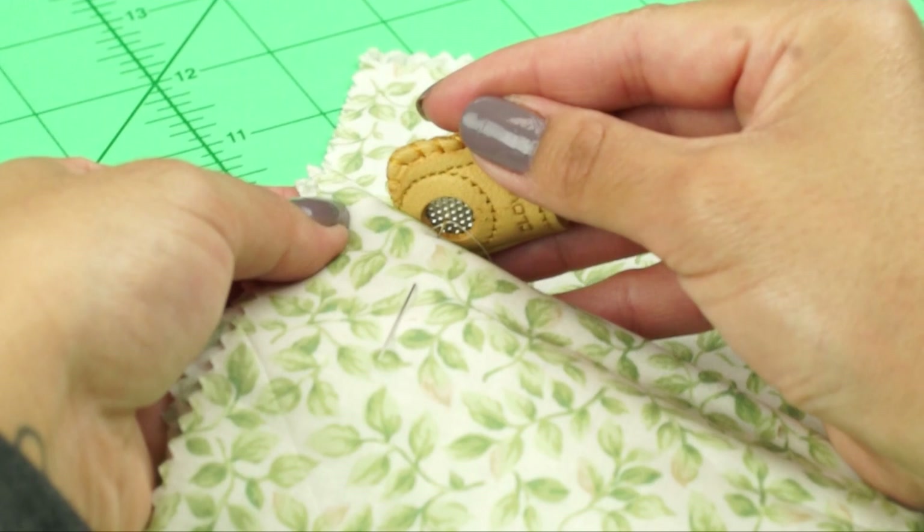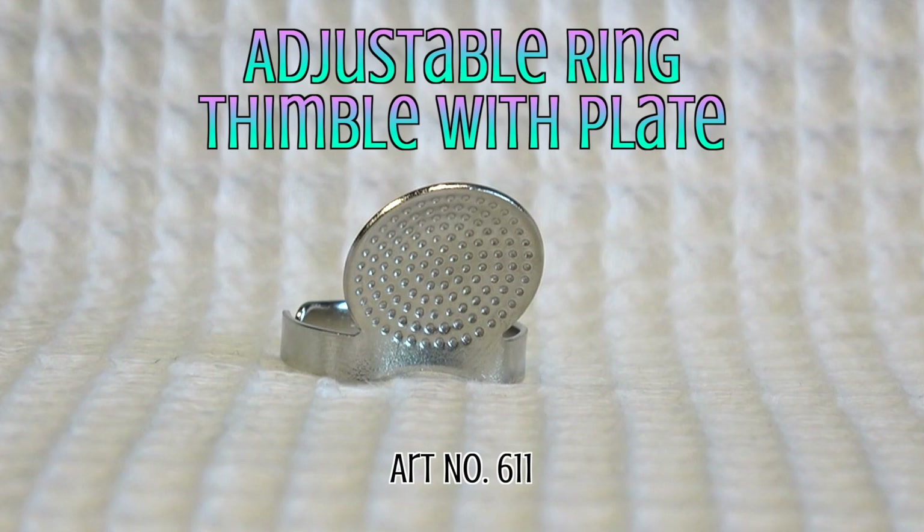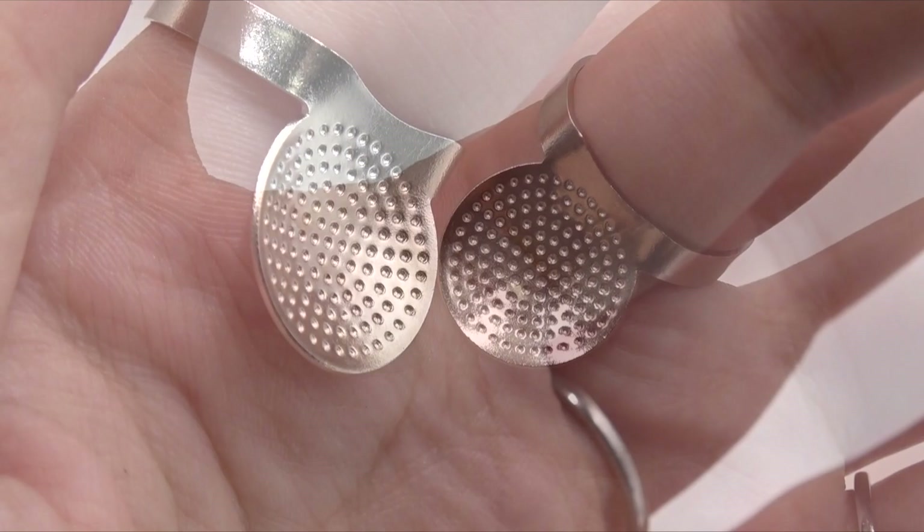We have an Adjustable Ring Thimble with Plate — basically an adjustable ring with a large dimpled plate. The ring allows positioning of the thimble on your finger near the palm of your hand. It's great for sashiko or other long needle applications.